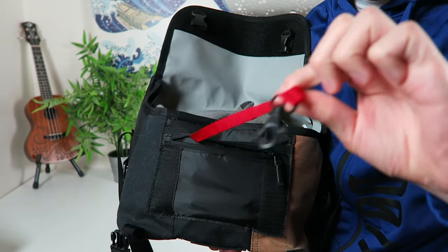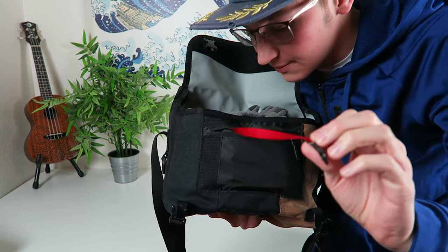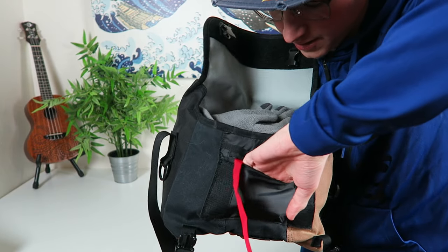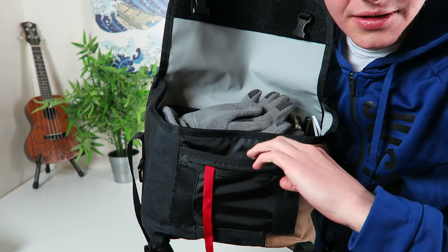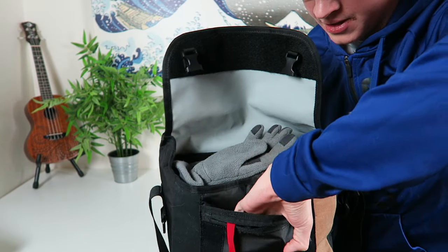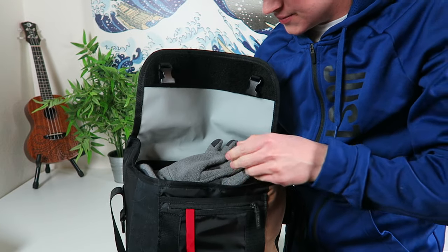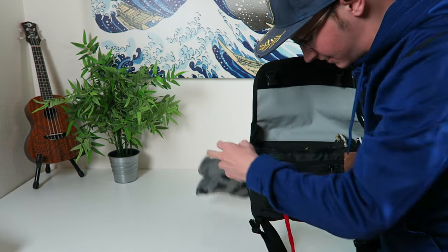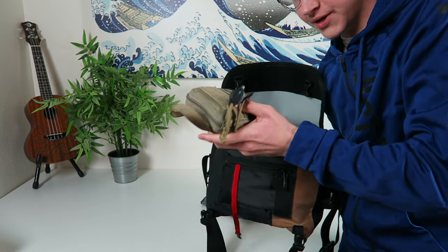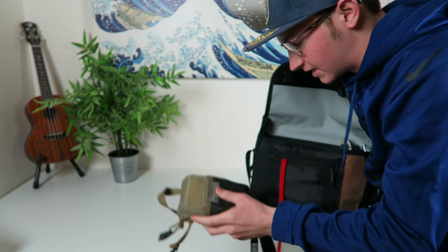Open this up. You got a key keeper in here — I don't keep my keys in here, I keep them on my belt — but you got a key keeper right in this little pocket in the front where you can keep some small stuff. Then you got an open pocket right here, just a permanently open one. I'll go over all the stuff in here real quick. I got my winter gloves in here because it's cold outside. I got my little EDC pouch — I'll put the video up in the description if you want to see that.